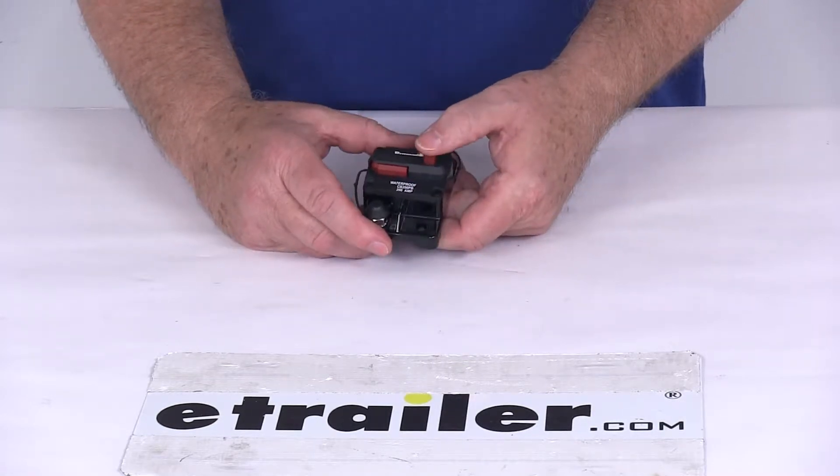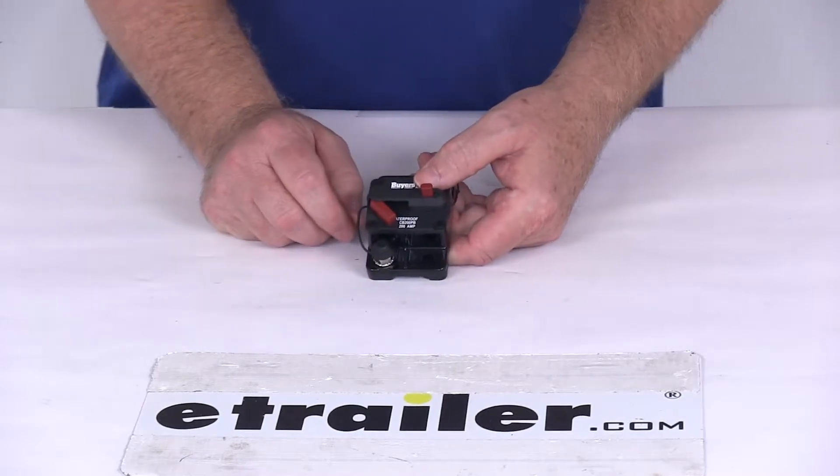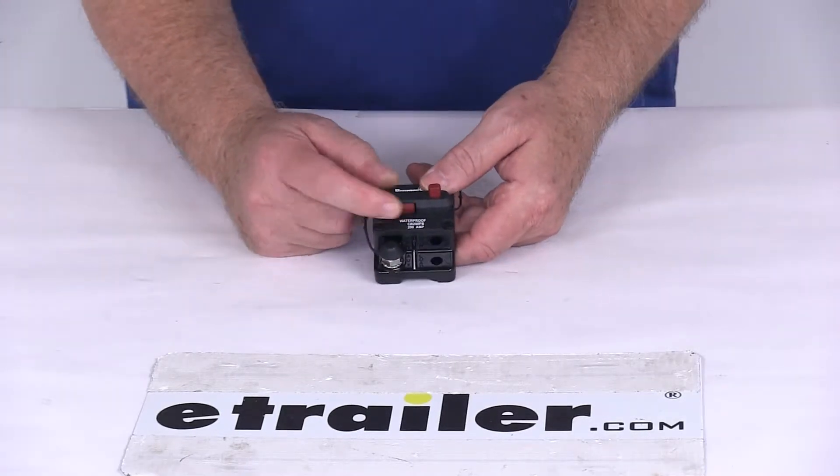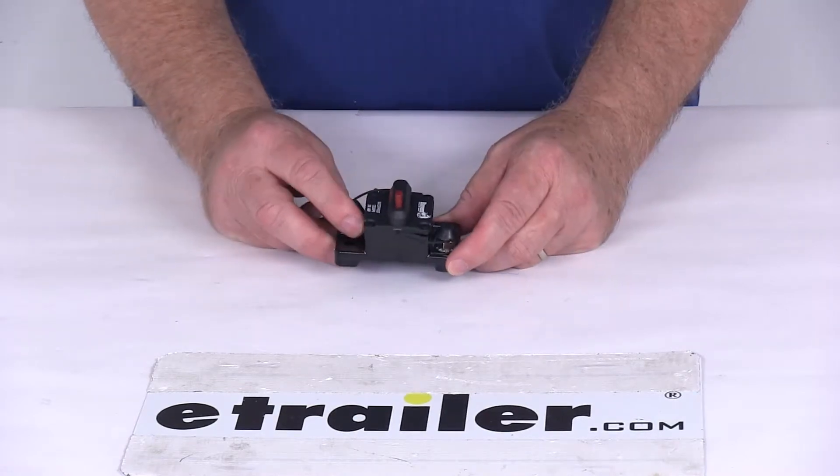It does have the manual push to trip reset just like that. This will give you a quick break in your connection when you need it, and then to reset it you just push that back in. It is a waterproof design all in a nice black plastic box.